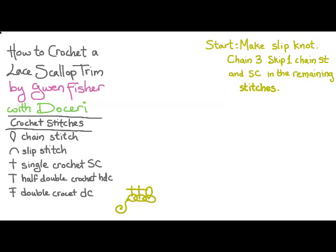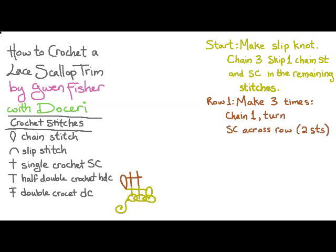We're only going to do these starting stitches once, so that's why I'm not calling this the first row. For the first row, we're going to make three times: a chain one and then turn, and then single crochet across the row, which is two stitches.